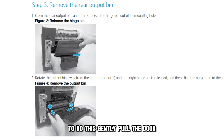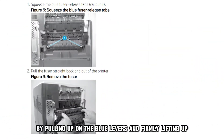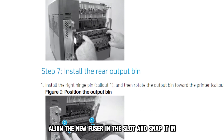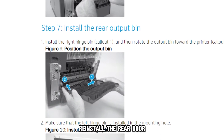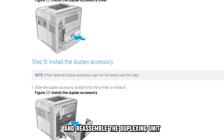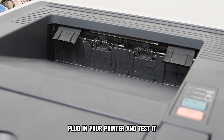Remove the rear door. To do this, gently pull the door, push down the hinge release, and pull out the door. Release the fuser lock by pulling up on the blue levers and firmly lifting up to remove the fuser. Align the new fuser in the slot and snap it in. Reinstall the rear door, reconnect the power cord, and reassemble the duplexing unit. Plug in your printer and test it.